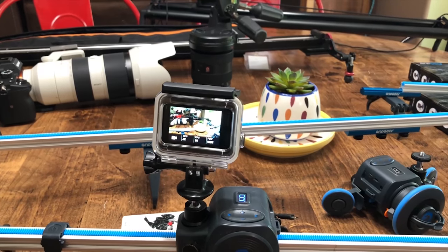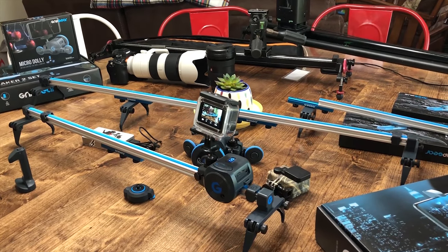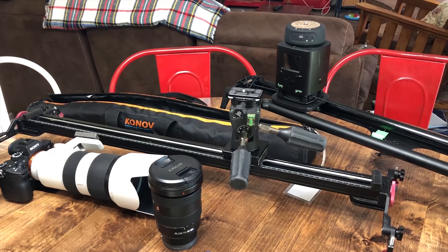I have other slider systems. This one is extremely light. I have a Canova slider that without the ball head on it weighs more than this entire system.